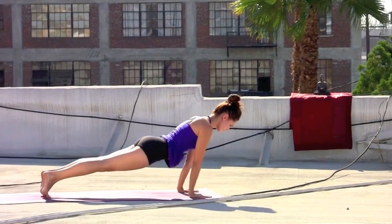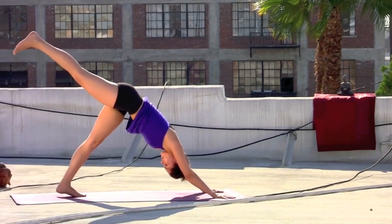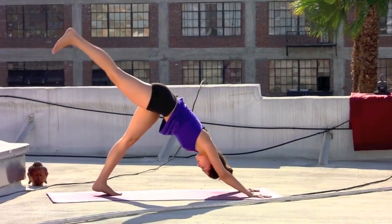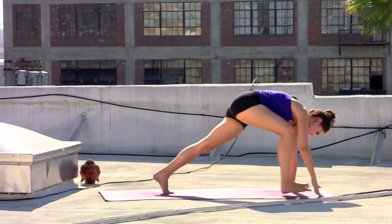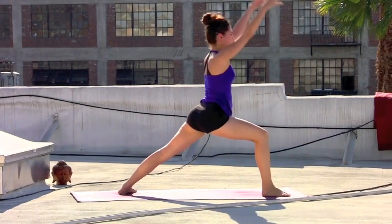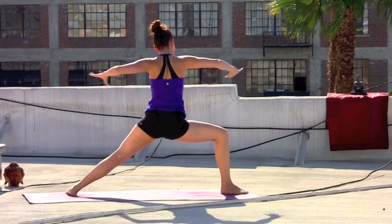Lift the hips. Right leg inhale, extend with control. Exhale, right knee to right elbow. Inhale, leg back. Exhale, twist to the left. Inhale, leg extends. Exhale, lightly step through — warrior one. Inhale, sweep to the top. Exhale, hands to the heart, open up — warrior two.